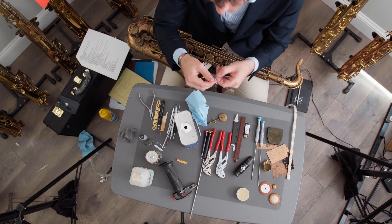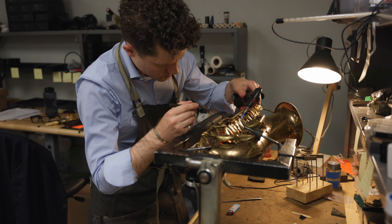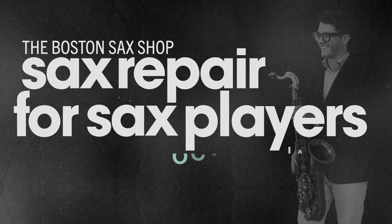Have you always wanted to learn how to start repairing your own saxophone? Then this is the course for you. I'm Jack Tyler from the Boston Sax Shop, and this is my signature course, Sax Repair for Sax Players.